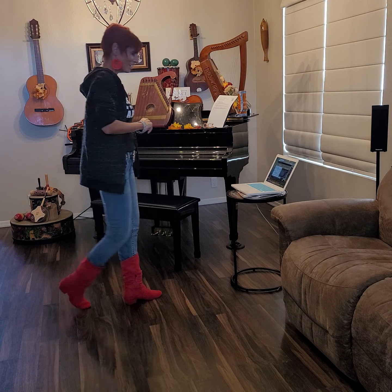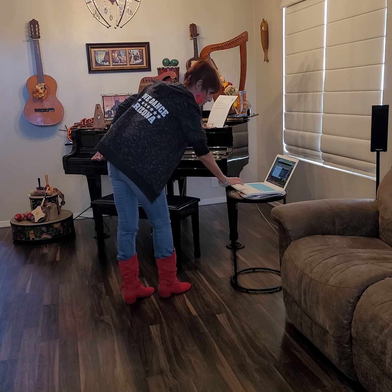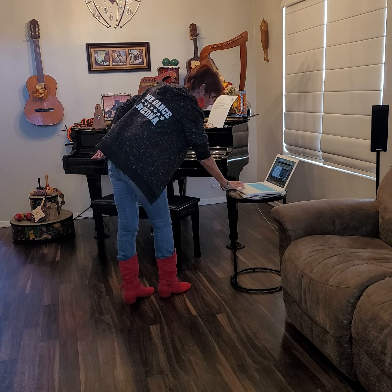You ready to try that with some music? Here we go — music has its own sound effects. And let's do it.